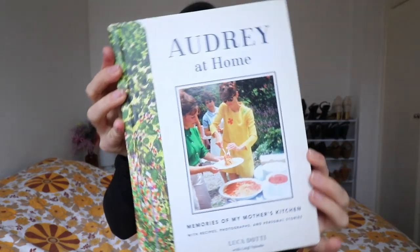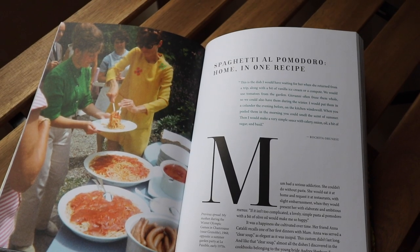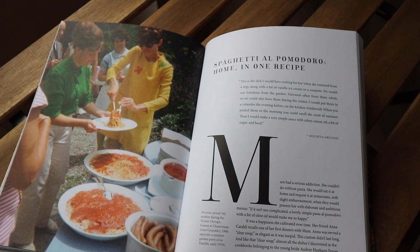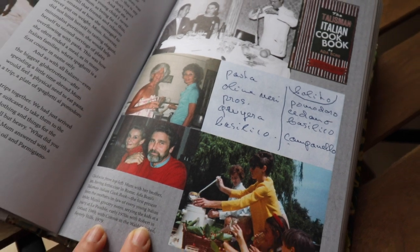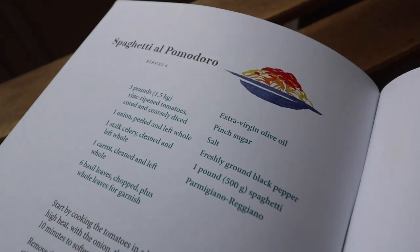I recently purchased this book here, which is a gorgeous book written by Audrey Hepburn's son about her cooking and snippets of her life as well. So a little memoir if you will, but the recipes are really simple and very classic, and it's filled with pasta recipes which apparently Audrey was absolutely mad about. I just thought it would be super fun to make an Audrey recipe and see how it is.